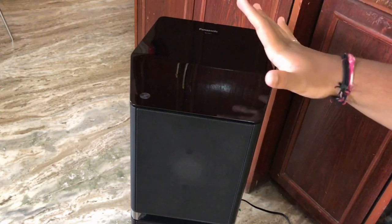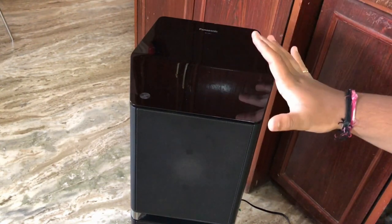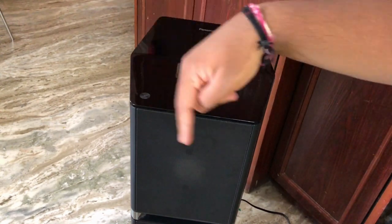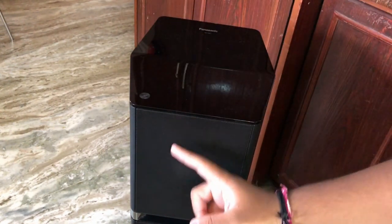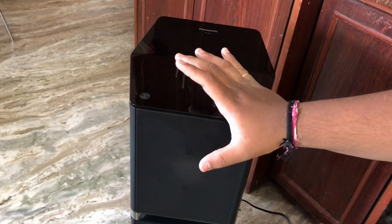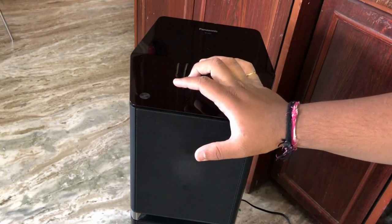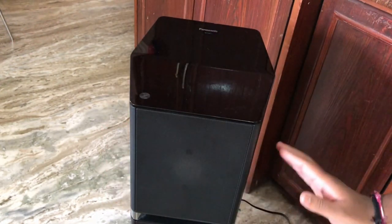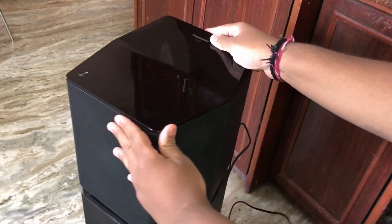Build quality-wise, the speaker is made out of plastic — soft touch plastic — which feels very premium. The whole speaker is made out of plastic. In the front, these are the grills for the speakers. This gives you a 180-degree sound because of the hexagonal design, and you get speakers on both sides.